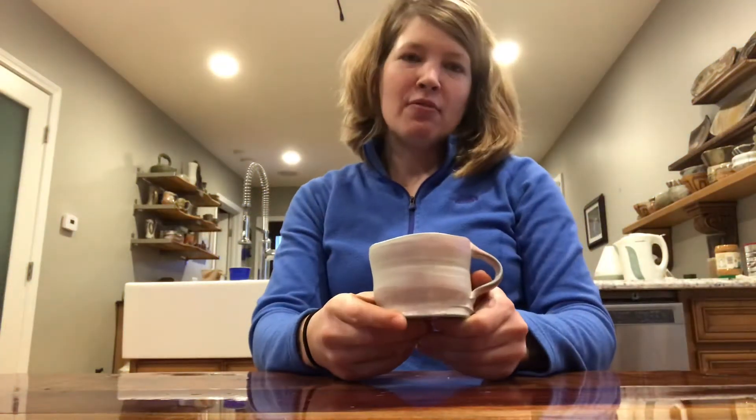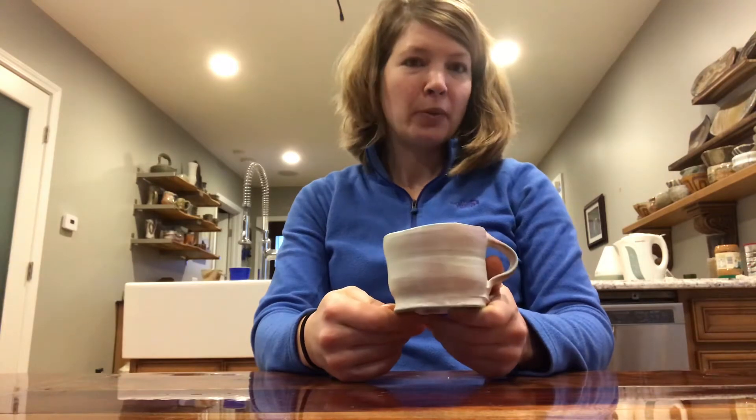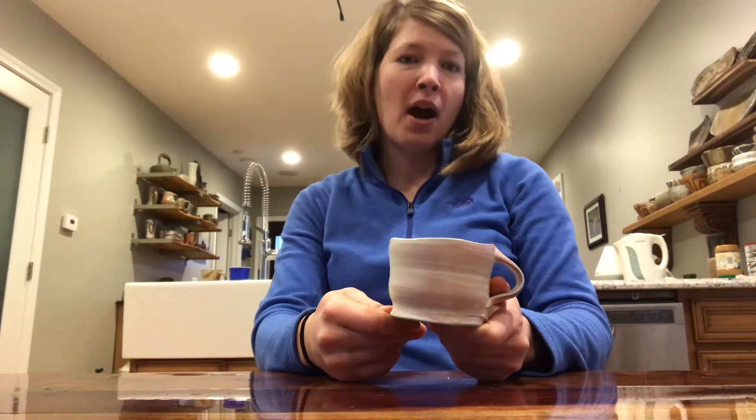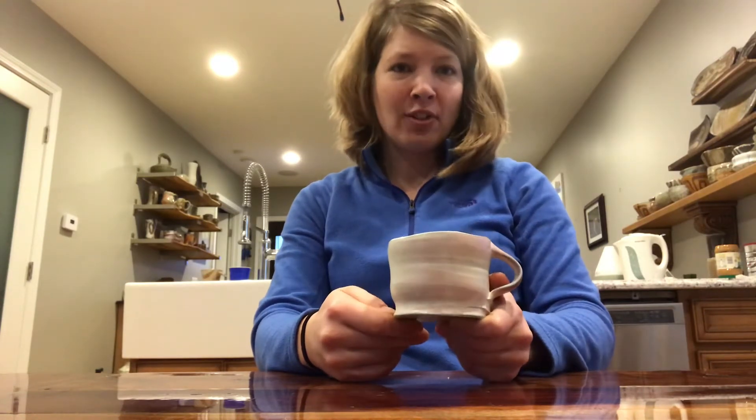Hey there, I'm here ready to share a pot and a memory. This here is a Sandy Lockwood mug, and I thought it fitting to share an Australian artist as so many potters are pulling together fundraising for the cause of the devastation of the wildfires.